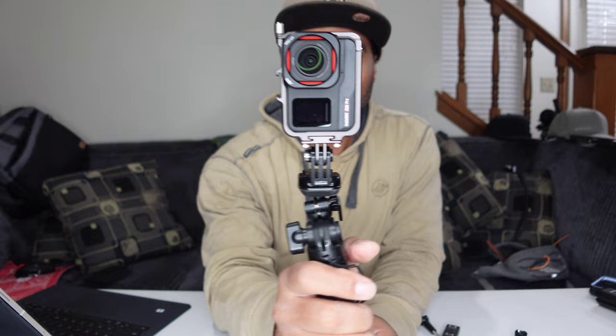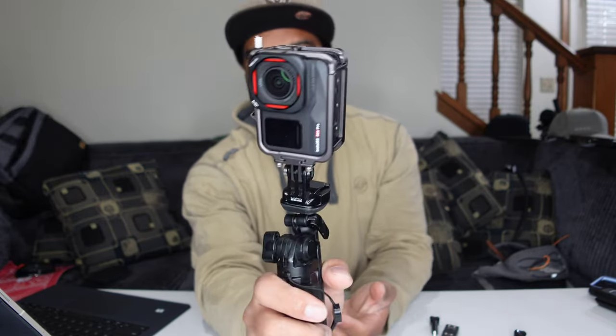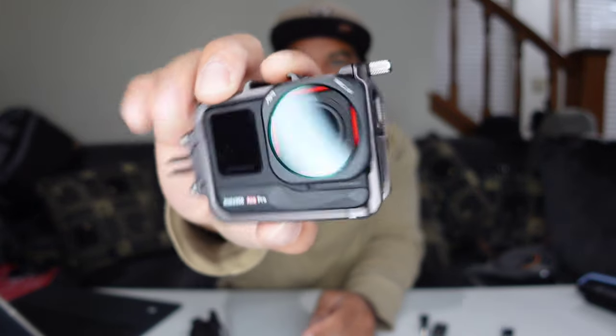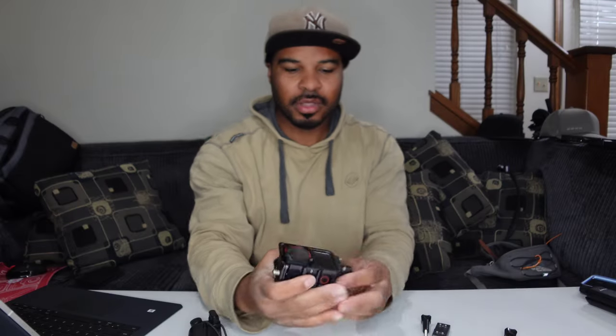What you don't get access to is the battery door — unless you take this side mount off. That allows you to mount it sideways like that for the Instagram aspect ratio stuff. As you can see I do have a UV filter on the camera and it works perfectly fine with that.